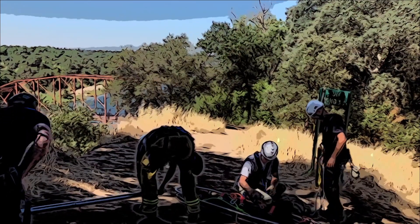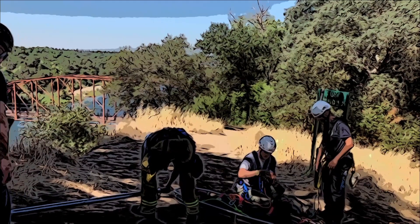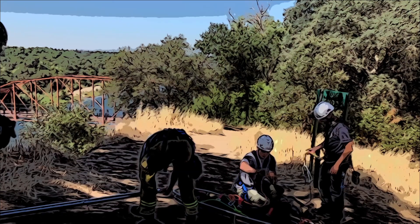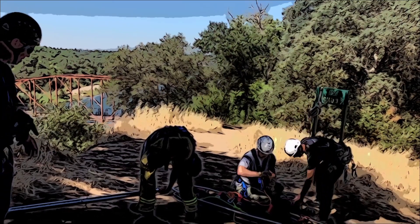As part of a week-long rigging course with Metro Fire, we spent a day at Fair Oaks Park doing bluff rescue. This is about a 160-foot bluff over the American River, and Metro Fire sees a lot of rescue activity here.